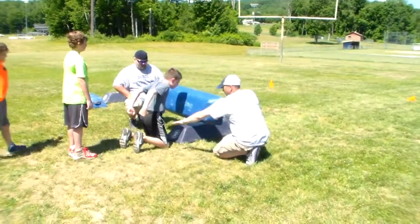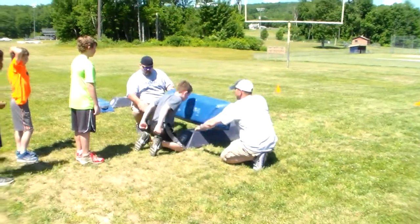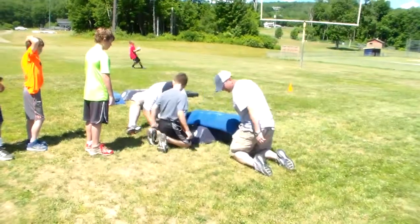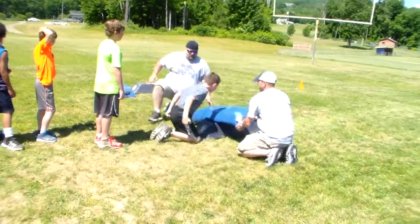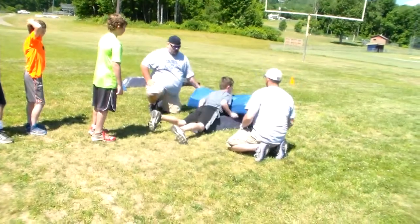Ready? Butt down. Get off your toes. Get your toes flat to the ground. Go! There you go.